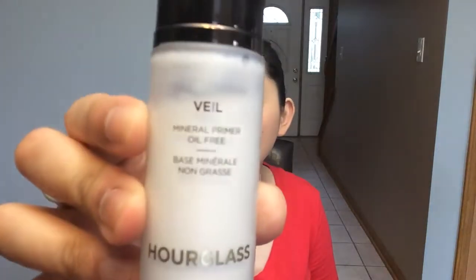Hello, it's Natasha and I want to talk about the Hourglass Veil Mineral Primer, oil-free. This has been my primer for years now. I have tried going to a different route — supposedly newer, better, longer-lasting, cheaper — and I always come back to this. I believe this is my second or third container.